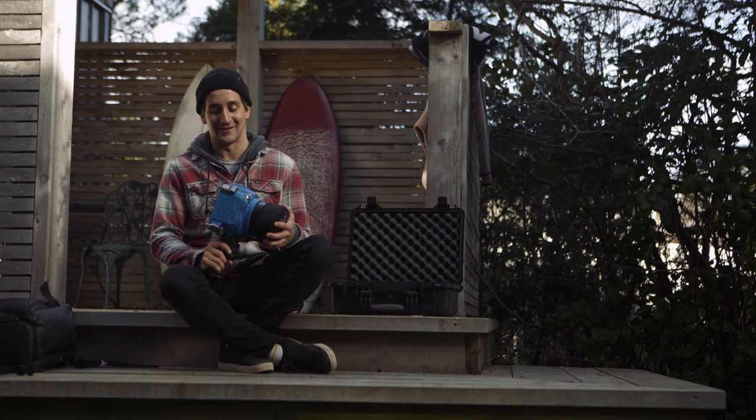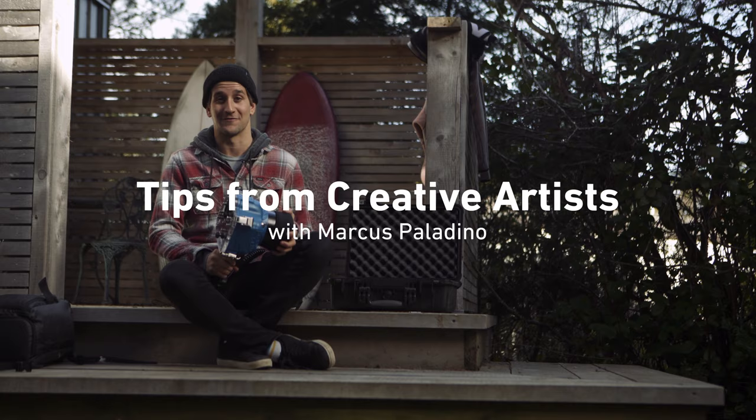I'm Marcus Palladino, surf photographer from Tofino, British Columbia. These are my tips to avoid having your water housing fog up.